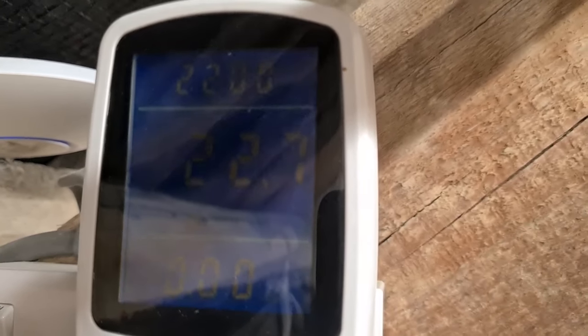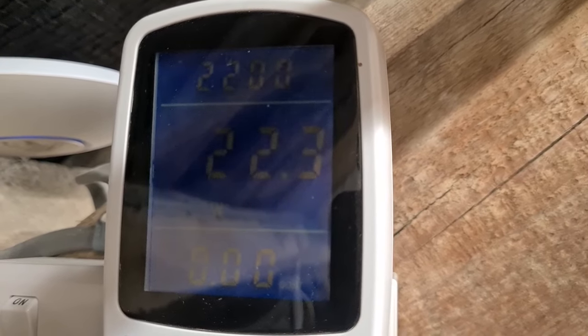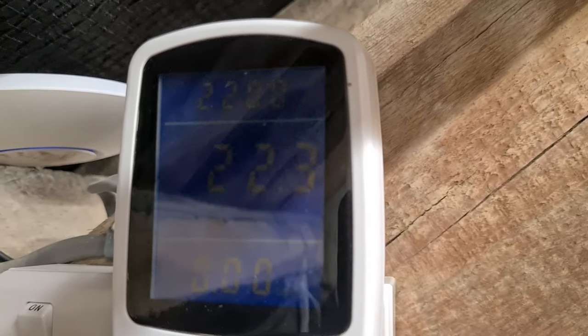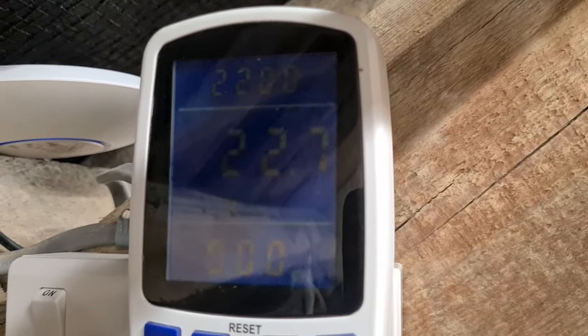Finally, the XG135 at idle uses about 22 watts, and under full load — using all the processor — it uses about 26 watts. So it's very power-efficient.